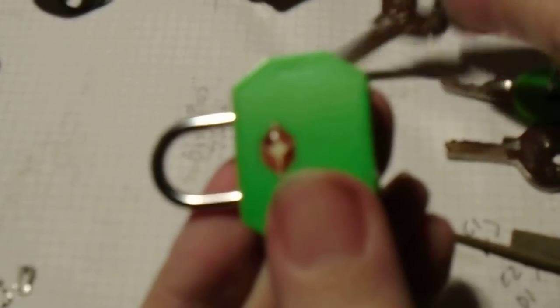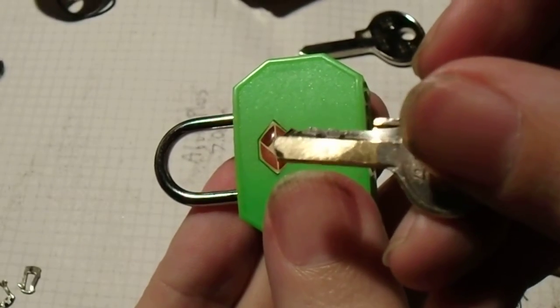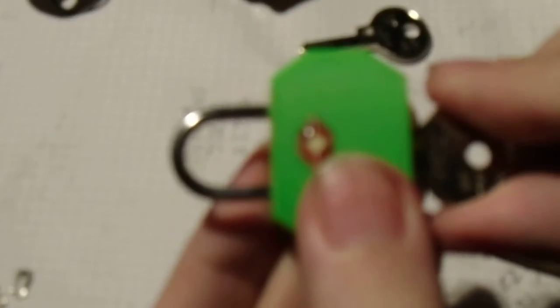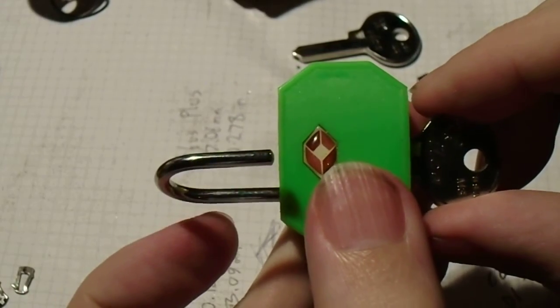It doesn't even go in. This is a TSA001 master key made with a couple of hours work with some hand files. Have fun!